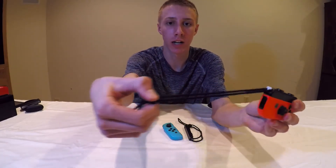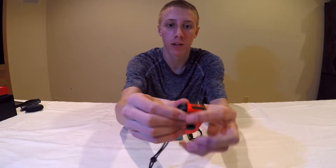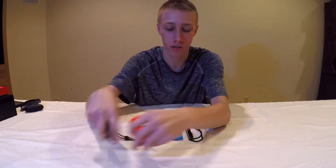This is the wrist strap — it slides right onto the Joy-Con and makes it a little bit easier to access the buttons for two-player games. There's also a lock button here — make sure you unlock it before trying to slide it off. It's a little difficult but it works.